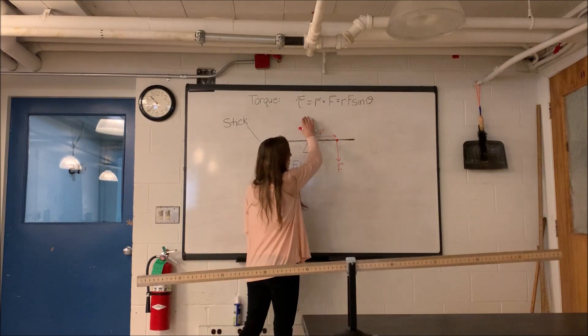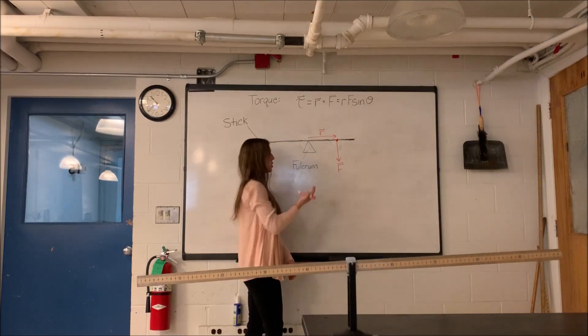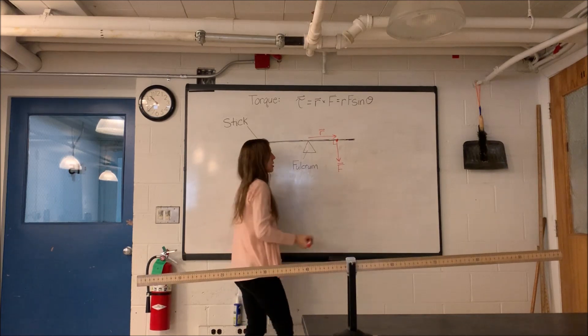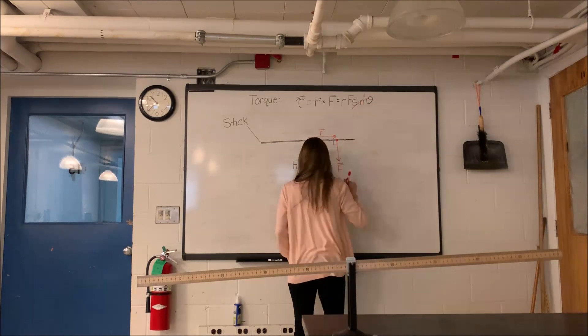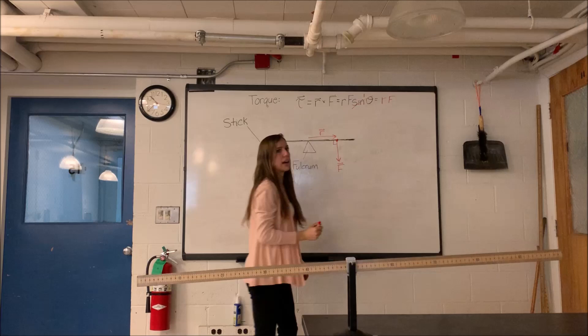Torque will then be equal to r times F times sine theta, where theta is the angle between the r and F vectors. In our case it'll be 90 degrees, which is very convenient, so sine theta just becomes 1, and we end up with torque is just equal to r times F.